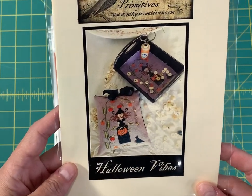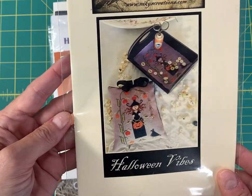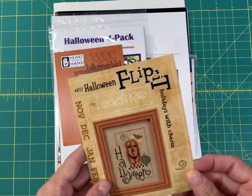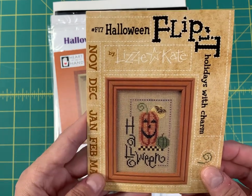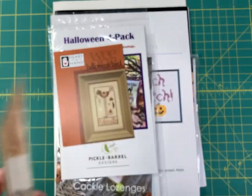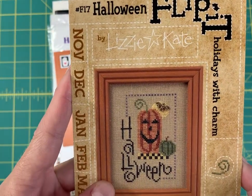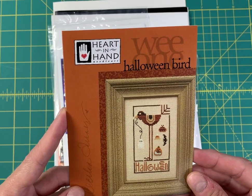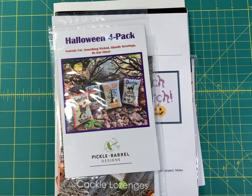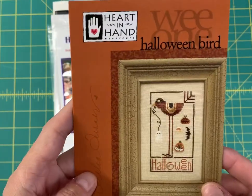Halloween Vibes by Nicky's Creation is 64 by 86 — a cute little witch. The Halloween Flip It by Lizzie Kate is only 39 by 61 and includes a really cute little bat charm. Halloween Bird by Heart in Hand is 42 by 78 — again a super quick stitch.